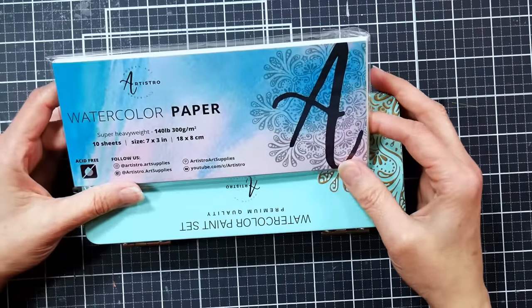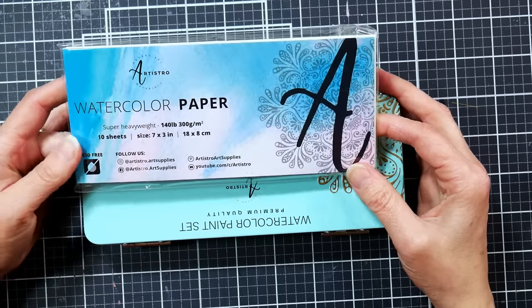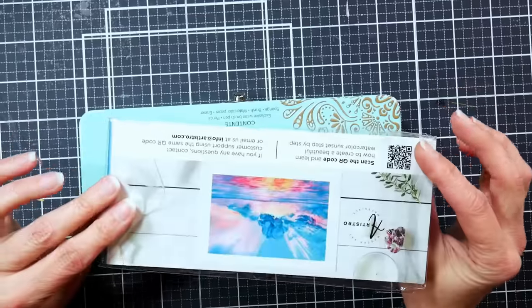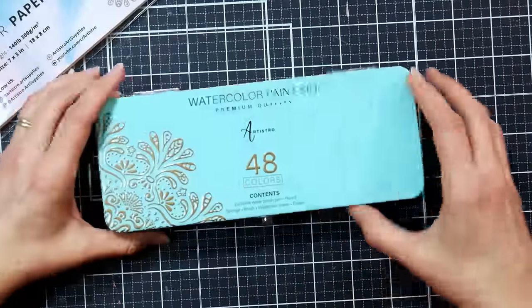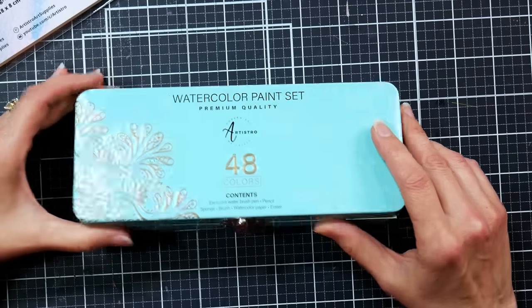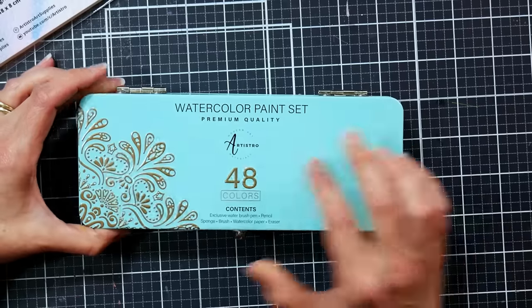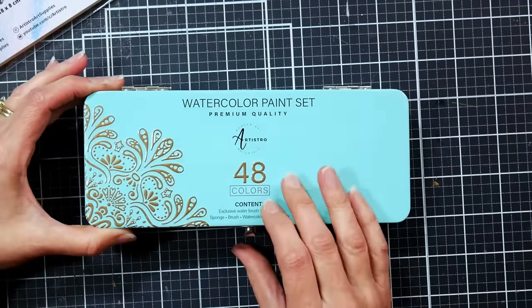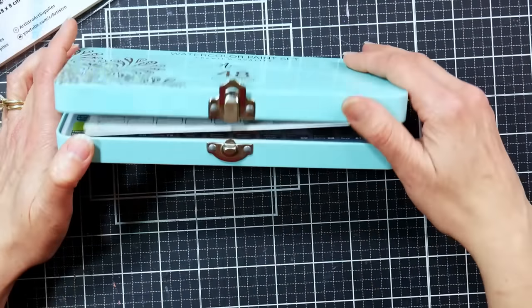This comes with 10 sheets of a super heavy weight, 140 pound — which is actually standard watercolor weight — paper, and it is seven inches by three inches. That's kind of a fun size. We've also got this pretty tin, which I think is what piqued the curiosity of some of my viewers because it is cute. It's mint green, very trendy color, with some pretty embossed gold filigree on the side and a little latch.